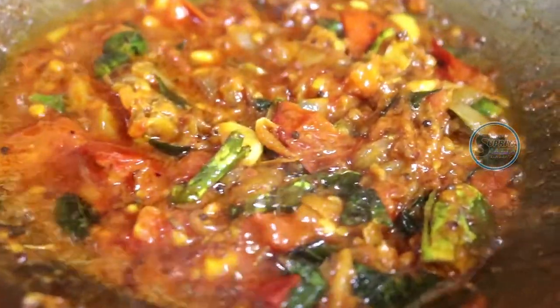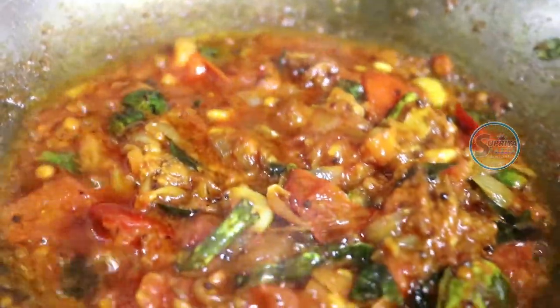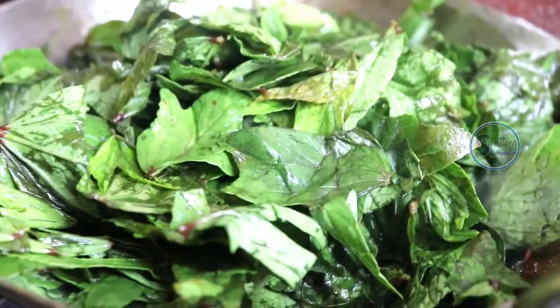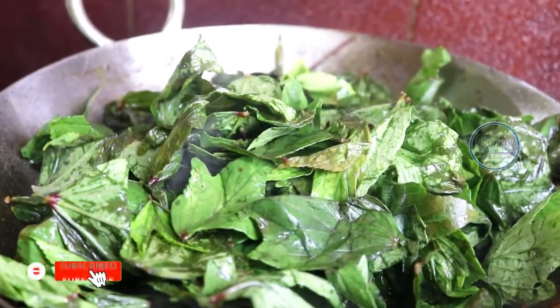Now I will add a little bit of oil. I am going to put the water in the fridge.